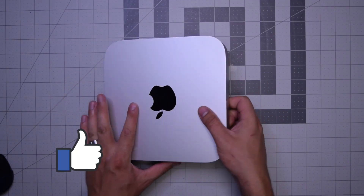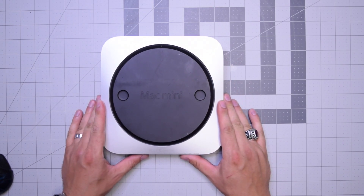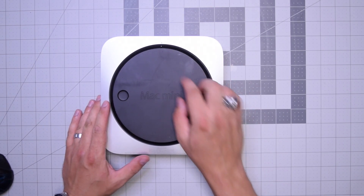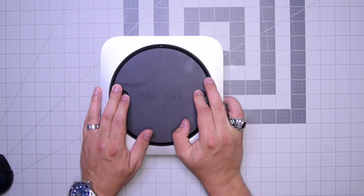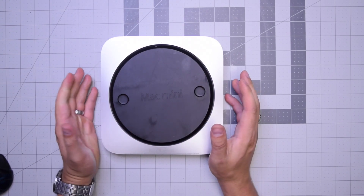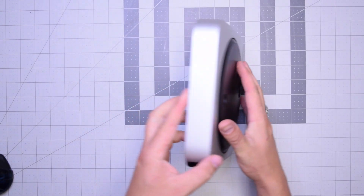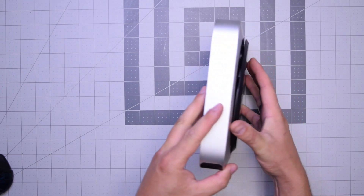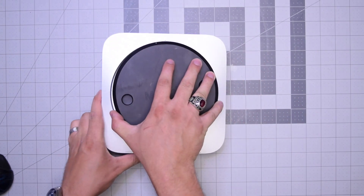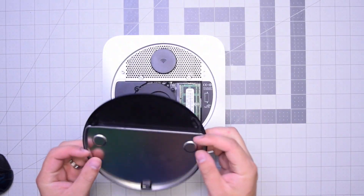Go ahead and begin by flipping the unit over. As you can see there's a little dot right there. Put both fingers on the left and right and kind of twist it counterclockwise about a quarter of an inch, then tip the unit over and remove the rear cover. Now we have access to the inner parts of the Mac mini.